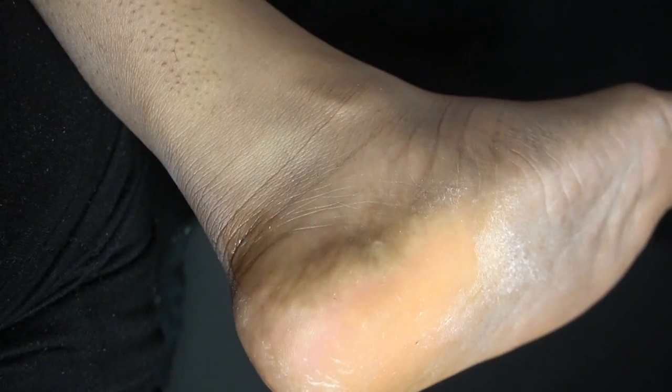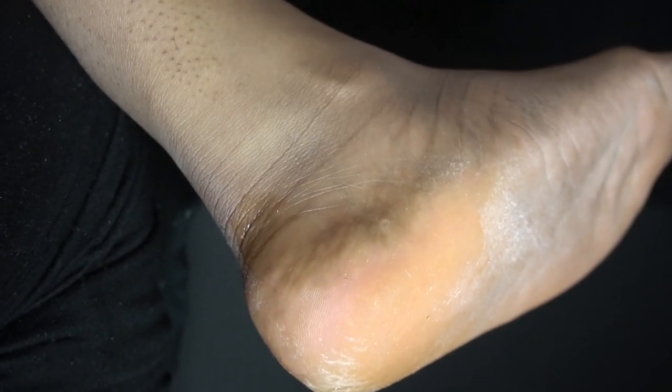I took a foot scrub tool — whatever the specific name is — you can get these at beauty supply stores, Walmart, Target, CVS, Walgreens, and they should cost less than about six dollars. Mine was probably like four or five dollars; I think I got it from TJ Maxx. You can find these anywhere.